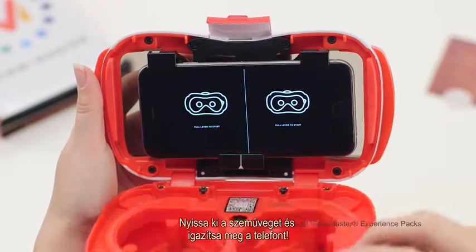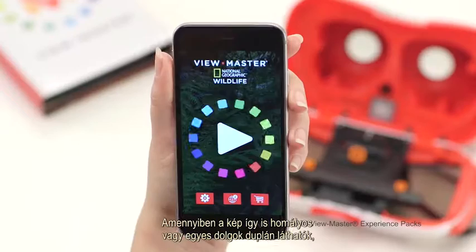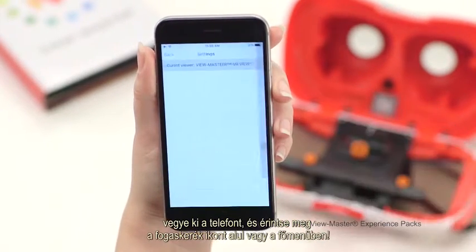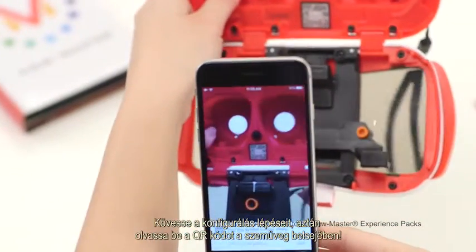Open the ViewMaster VR Viewer and recenter your device. If your view is still blurry or is showing double images, remove your smartphone and tap the gear icon at the bottom of the screen or in the main menu. Follow the prompts to configure your viewer and then scan the QR code inside your viewer.